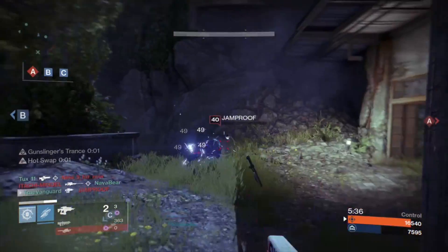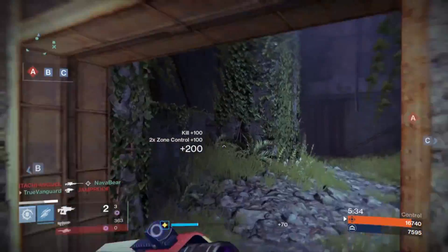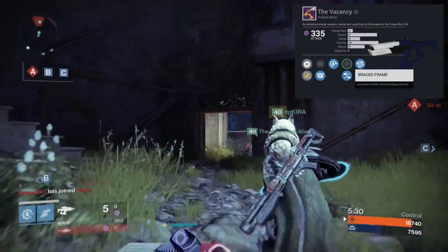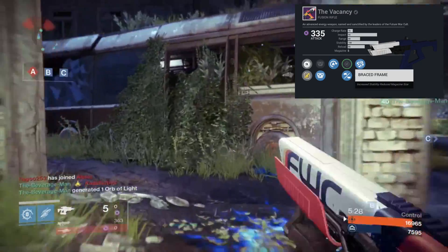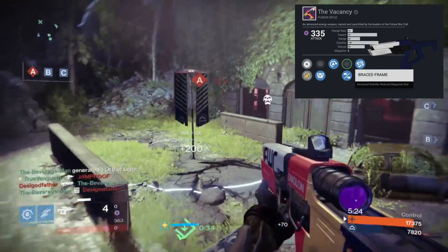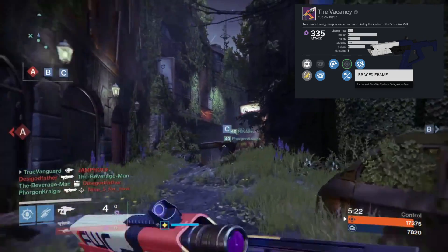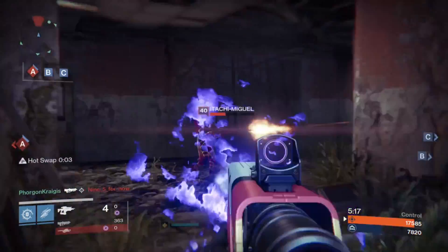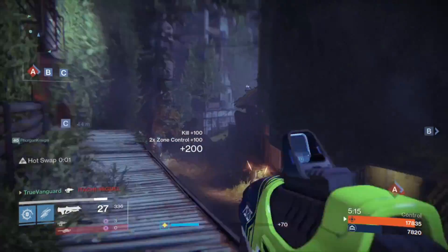Welcome back to another Destiny gameplay video. This video we're going to take a look at the Vacancy — this is the Future War Cult vendor roll fusion rifle that's available right now since the April update. It does come with Braced Frame, Range Finder, and Hot Swap, and the combination of those things is why people are calling it a god roll.